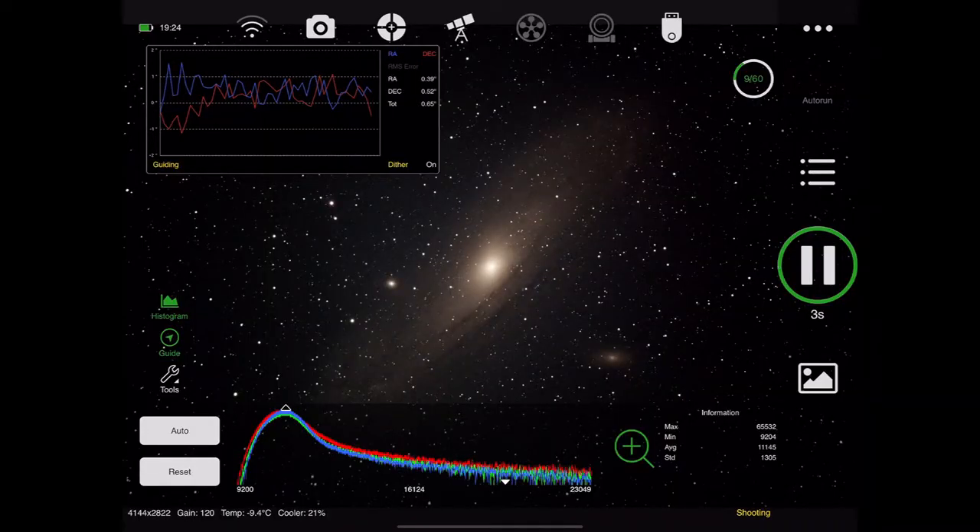Here's a screenshot of the ASI Air Pro running. You can see the tracking at the top from the guide camera, which is looking pretty good, and even on the screen you get a good picture coming across of the actual image being taken of M31, the Andromeda galaxy. I'll do a more detailed video on how I use the ASI Air Pro in my next video, but I just wanted to give you a quick screenshot of how it looks.